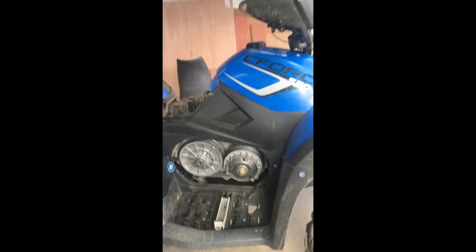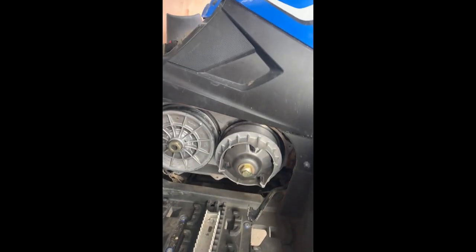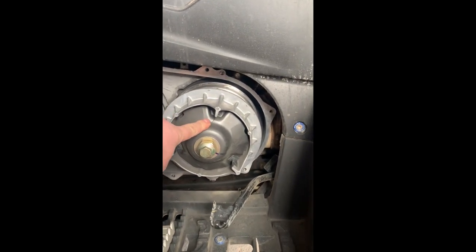Right, hi everybody. This is a CFMOTO 550 C-Force with a belt that has actually snapped, as you can see. We've also got a crack in the ramp plate which is also going to be replaced today.